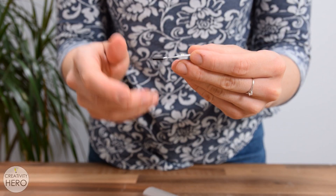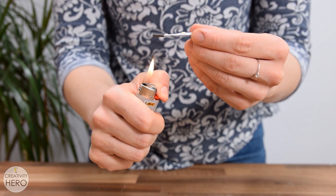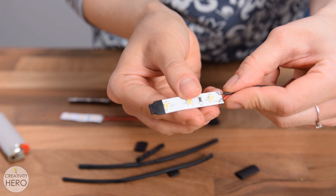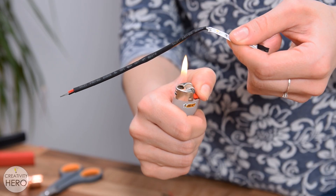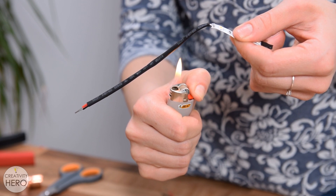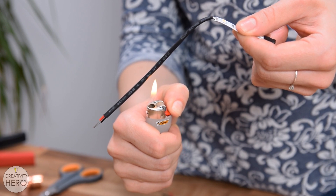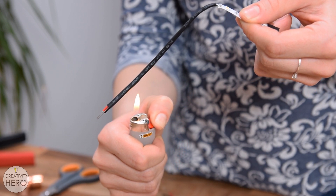The most important step here is to insulate all solder pads and exposed wires with heat shrink tubing or electrical insulation tape, because they will be placed inside the copper pipe. The copper is a conductor and if they touch each other it can cause a short circuit, so we want to avoid that.